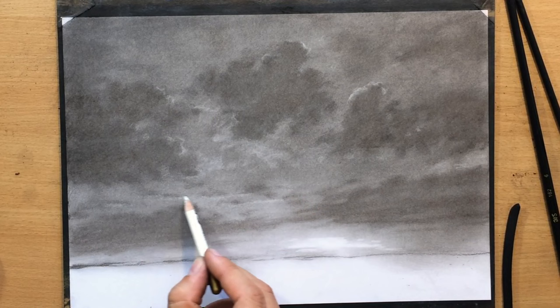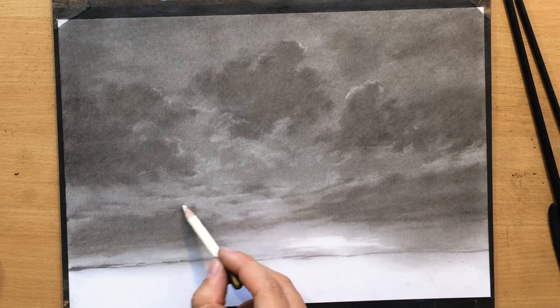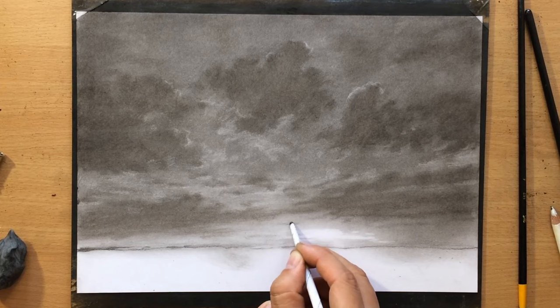I'm using the pencil eraser again to add some lighter details on the bottom portion of these clouds, just to make sure that they are catching a little bit of light here and there from that light source.